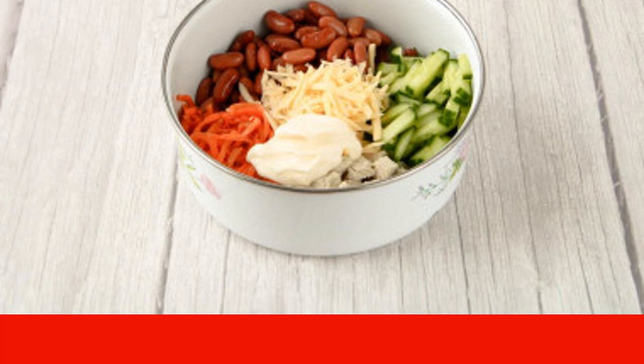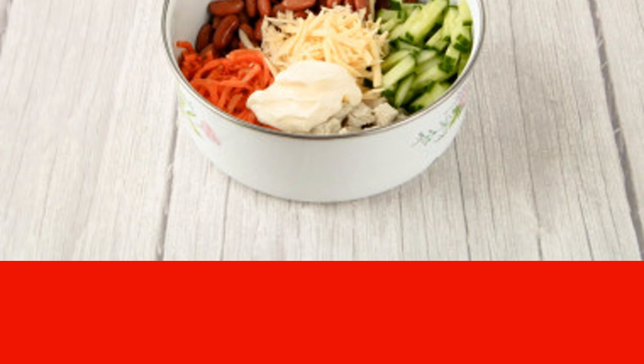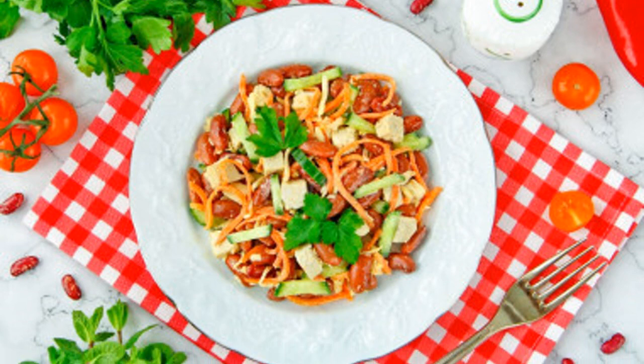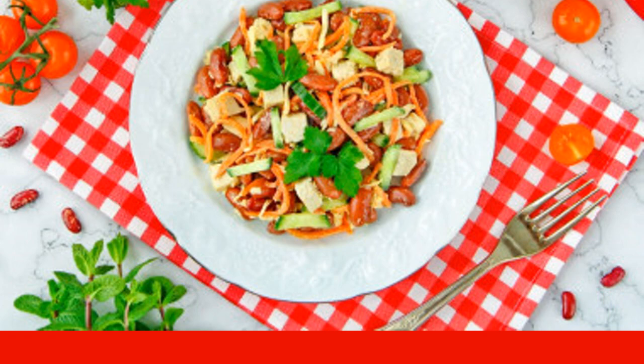For a more piquant taste, you can add a garlic clove, pre-peeled, washed, and passed through a press. Add mayonnaise to the salad and mix well. The salad with chicken, beans, and Korean carrots can be chilled or served immediately. Enjoy your meal!